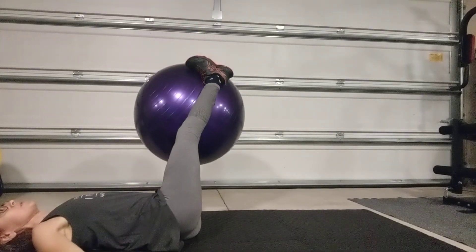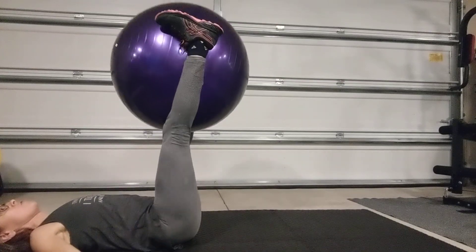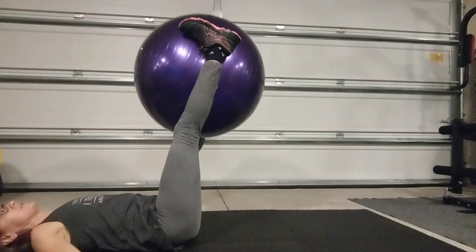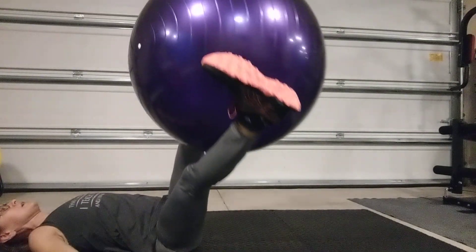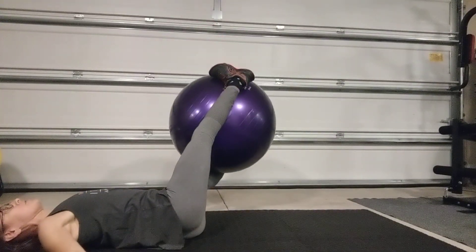With control, slowly lower it to one side. Try to keep that opposite shoulder on the ground, and then with control, bring it right into that other side. No pausing in the middle here, just side to side. Really squeeze into that ball so you activate those little muscles in your inner thighs as well.